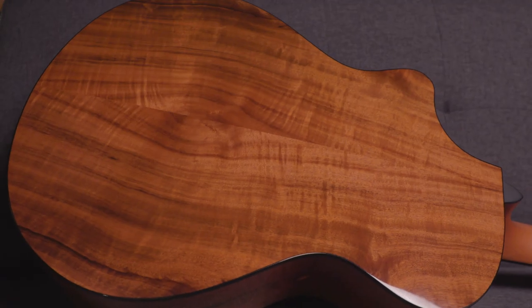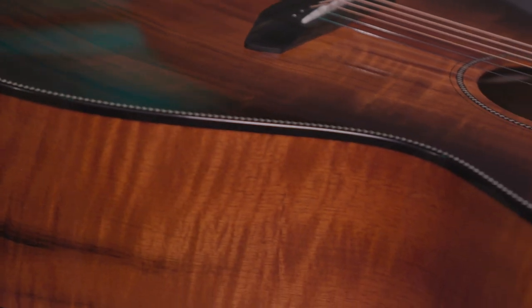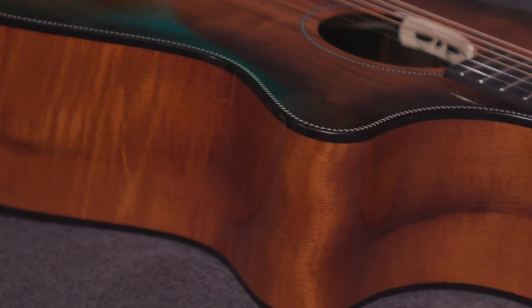This body shape is going to help you with that — that's what it's engineered to do, that heavy strumming, and to really get that out of it. That myrtlewood on the top and the back and the sides is a lot denser than, say, Sitka spruce or some of the other spruces we'd use. So that top lets you hit it a little bit harder and get more out of it.